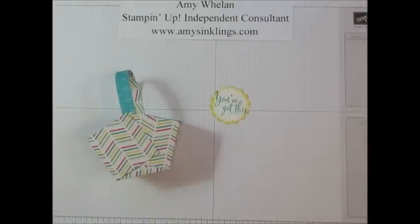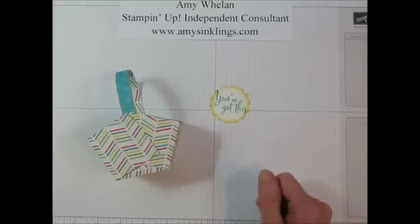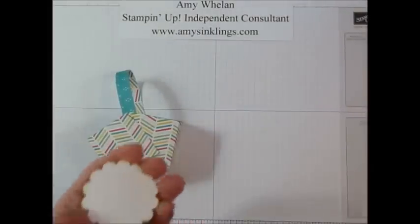It's a one and three-quarter inch scalloped circle and I stamped it — since this one is for my fellow co-worker, it's a 'You've Got This' — girl, we can do it. So I stamped that with the 'You've Got This' stamp set. Then we're going to put a little bit of glue on the back of that.